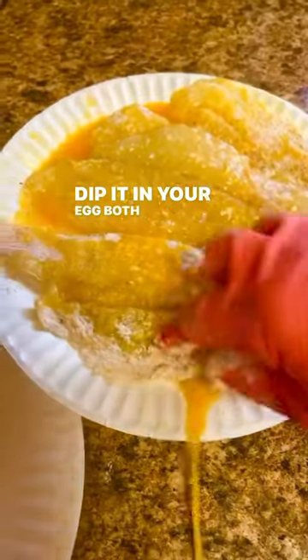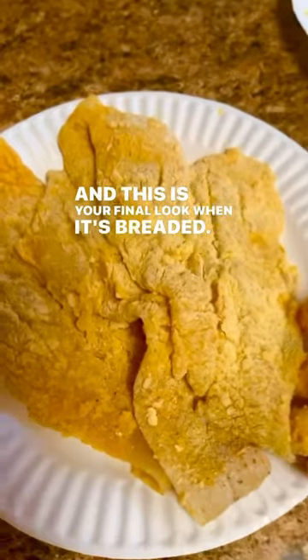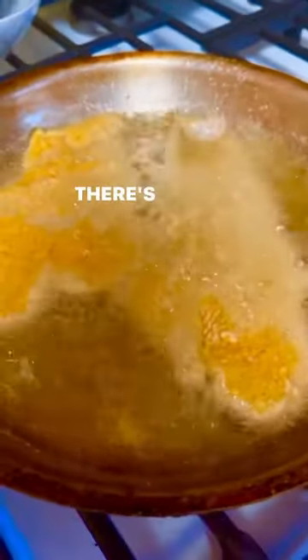Dip it in your egg both sides very well, coat it in my pre-seasoned breadcrumbs — and this is your final look when it's breaded. Make sure that grease is nice and hot before you drop that fish in. That is most important.